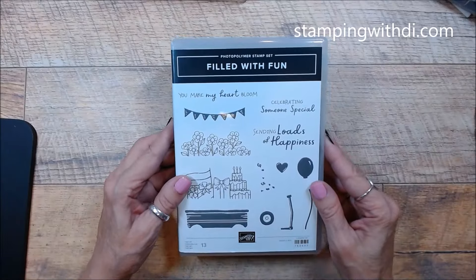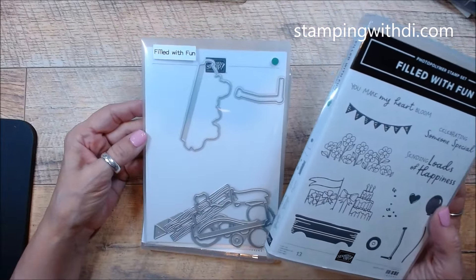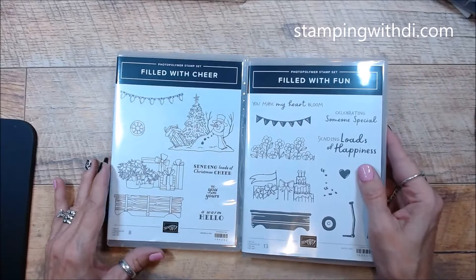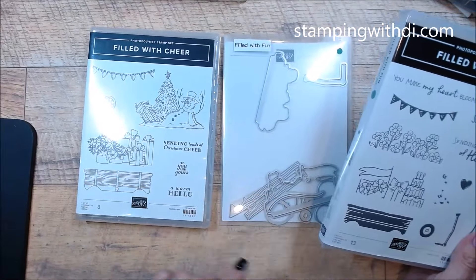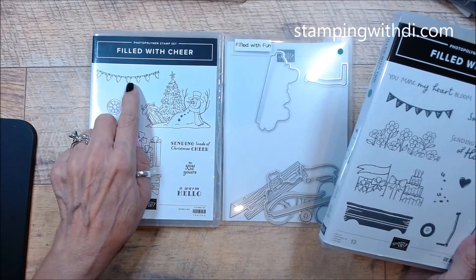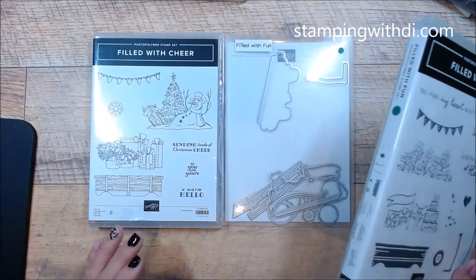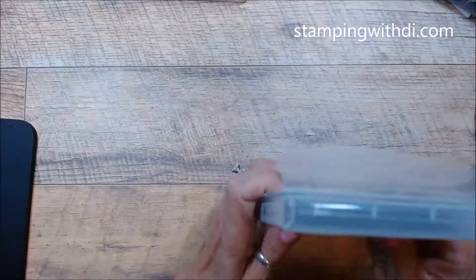So we're going to be using the Filled with Fun stamp set — it is so cute and it has a coordinating die, so we're going to be using that as well. These are online exclusives, and what's neat is we have a new Filled with Cheer too, so I can't wait to play with that one. The die that goes with Filled with Fun coordinates and will cut out the wagon and the wheel. I wanted to let you know and remind you about the Filled with Cheer that does coordinate with it. So this is what we're going to use today.